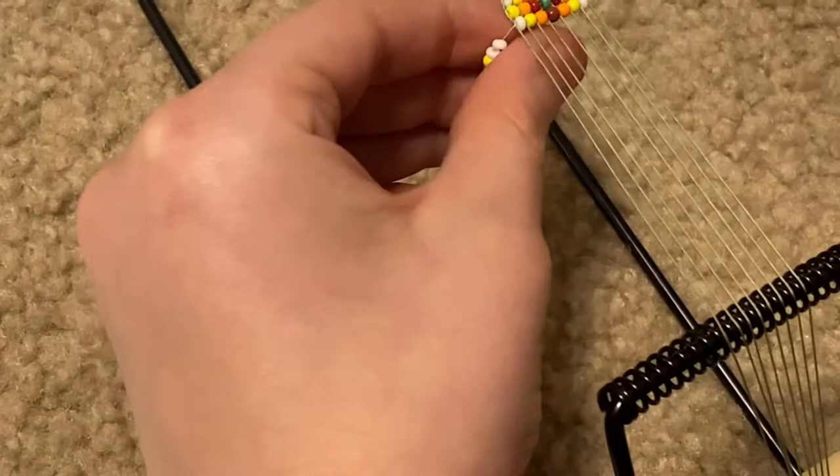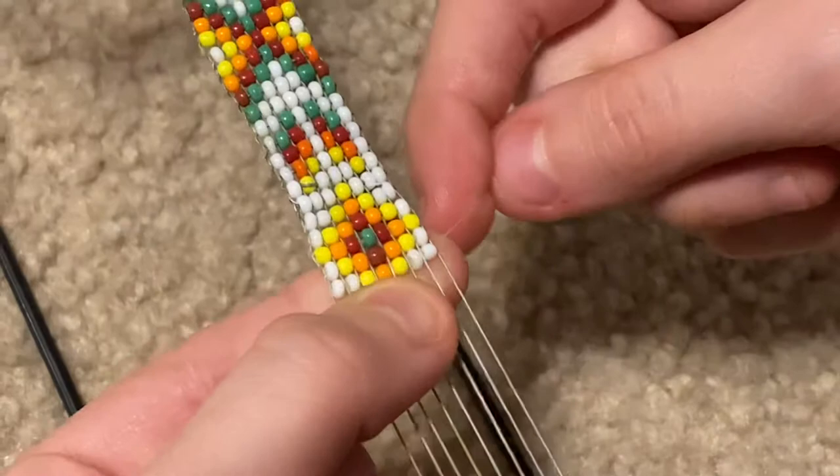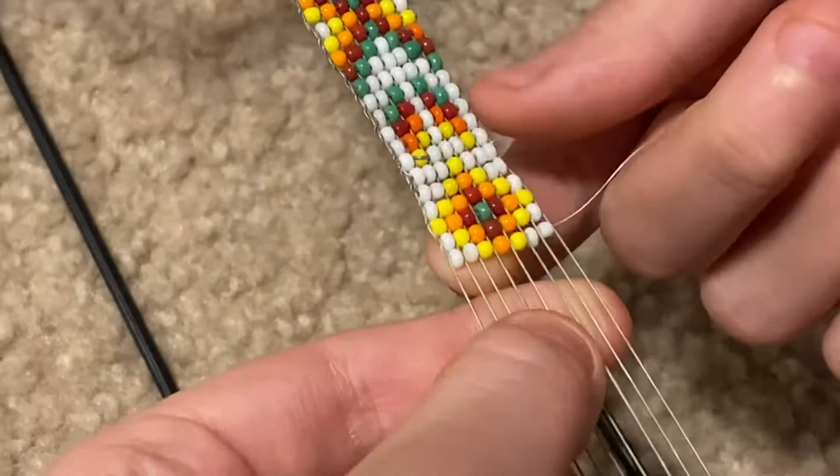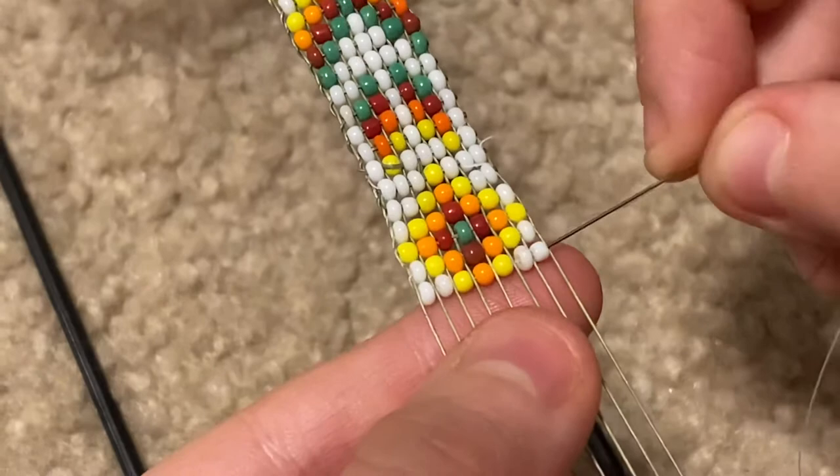Then you push them through — make sure it's under, it can't be over. Then you pop them up like this, and then you take the needle and go through. Make sure you get over the strings.